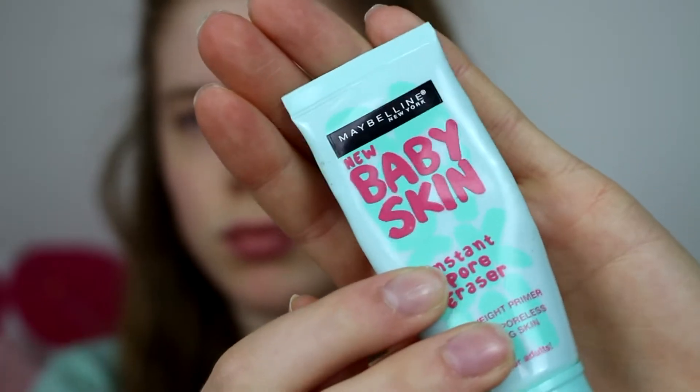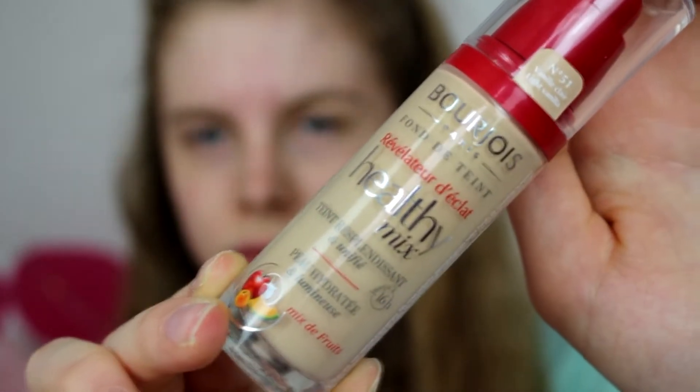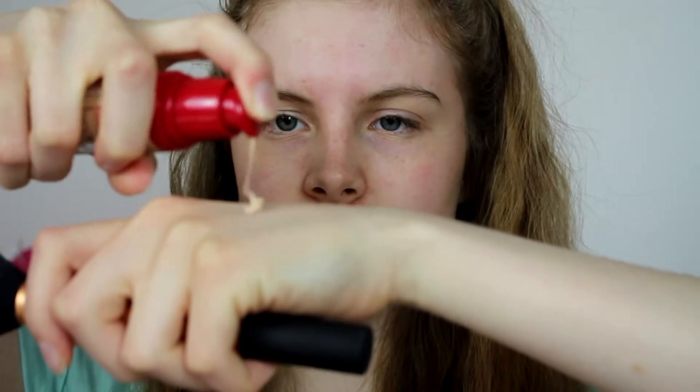First I take my Baby Skin primer from Maybelline and I just apply that all over my face to prep my skin for my makeup. Then I take my Bourjois Healthy Mix Foundation and I just apply that all over my face with my Real Techniques buffing brush.